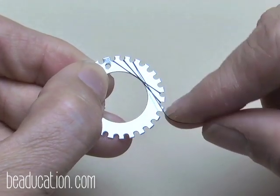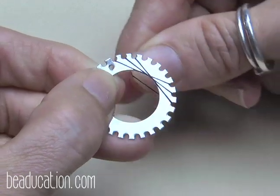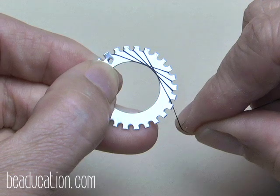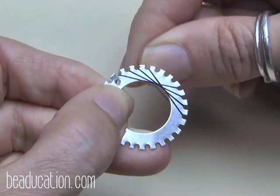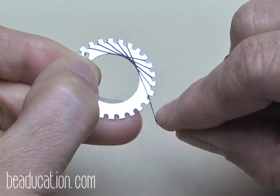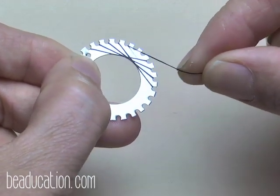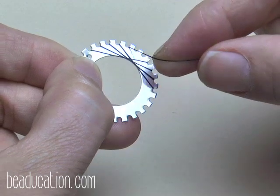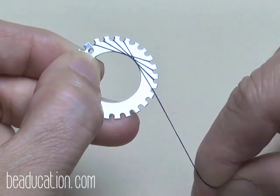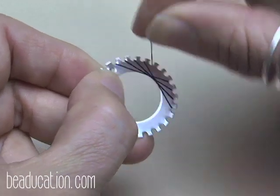That's how it shifts every time — one over. If you ever get lost, all you do is undo one weave and you'll see where you were. Just undo it and go, okay, I was down there — let me continue from there and come around.